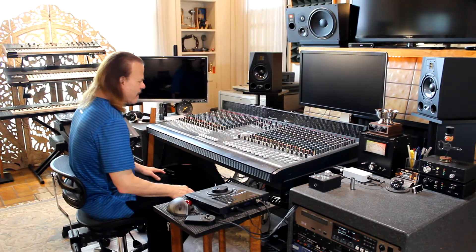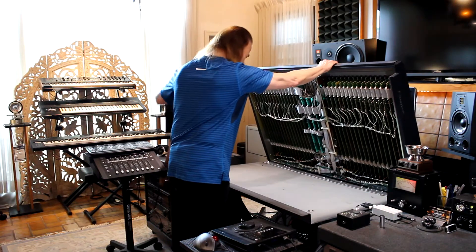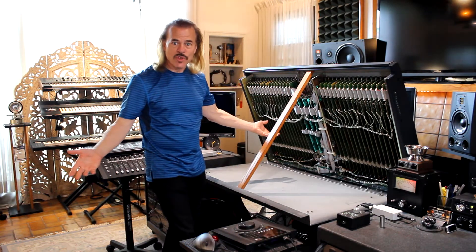Wouldn't it be great if to service this console, all you had to do was just open it up? Does your Ghost do that?